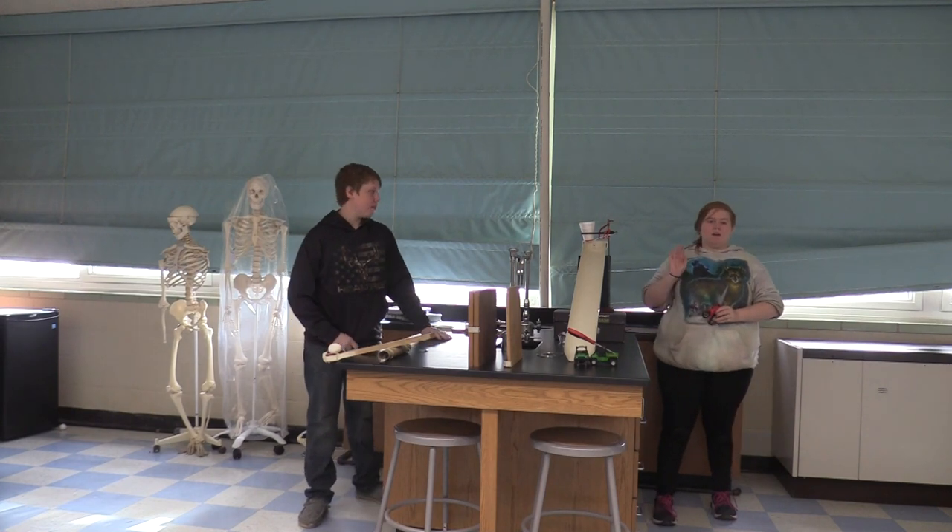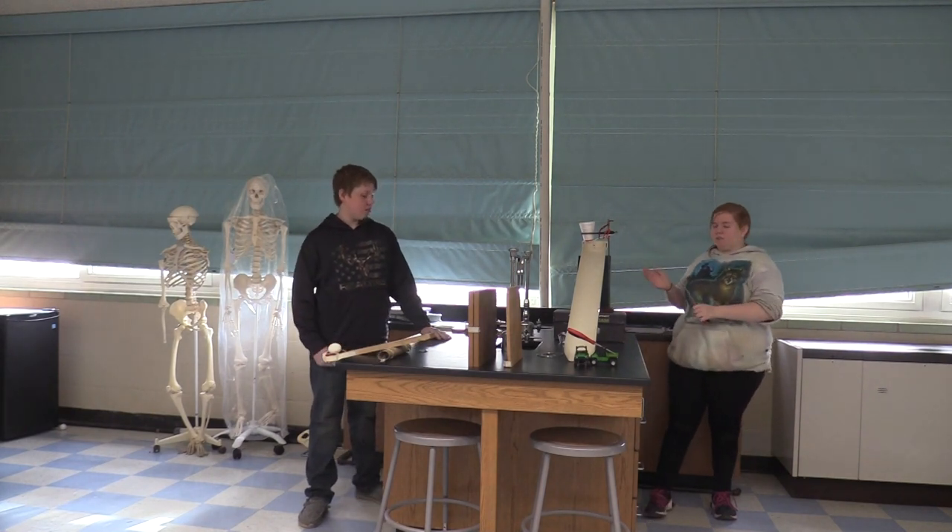Hello, my name is Jessie Woodward. Hi, my name is Tiffany Close, and this is our Rube Goldberg project.